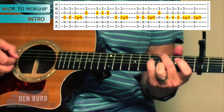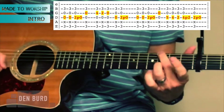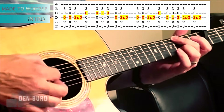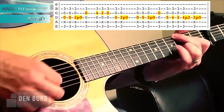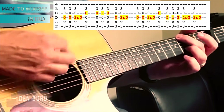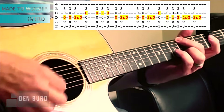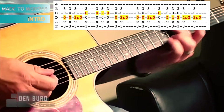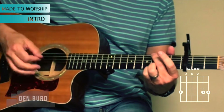The second time through, it goes like this. I'm going to do 5-4-2, and then pull off from 4-2 if you can, and then open. So the second part is like this. Put the whole thing together, it sounds like this. That's a cool intro for the song which mimics the electric guitar riff, but like I said you could just play a G chord and get away with it that way.